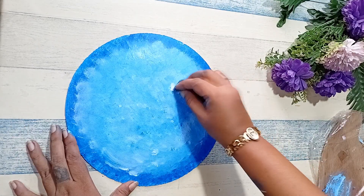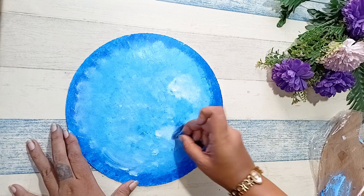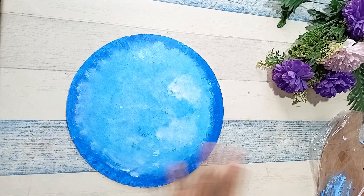After covering the entire cake base with blue, we are going to take white on the sponge and we are going to try and make clouds on it.